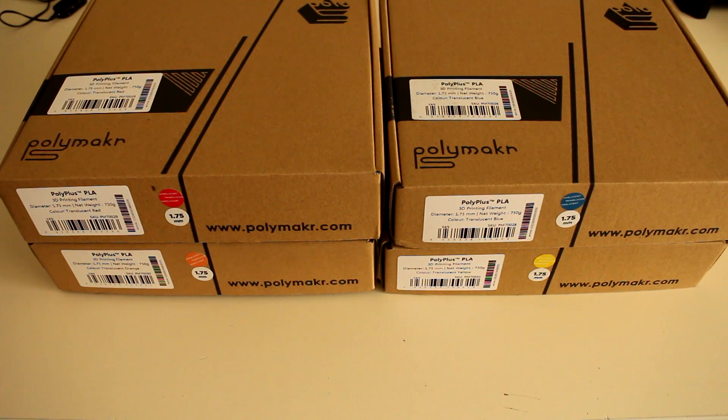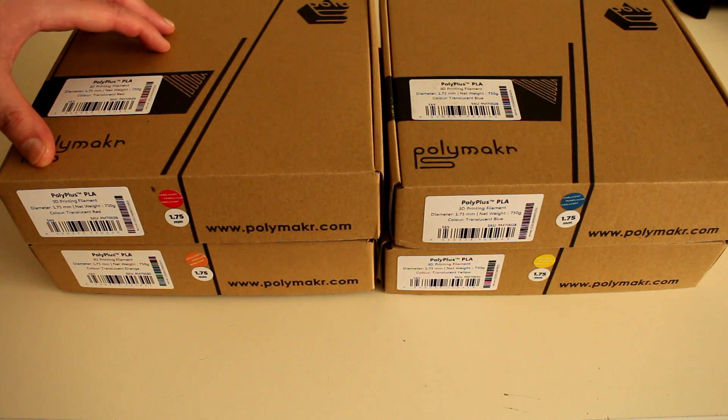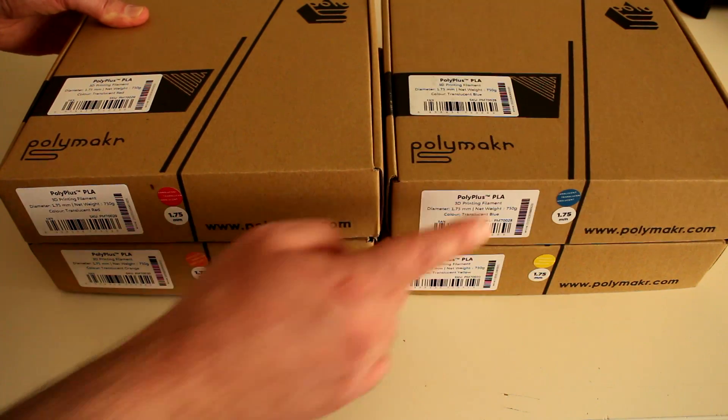For our final product review for 2015, in front of us is PolyMaker's PolyPlus PLA, this time in their translucent range. We have translucent red, translucent orange, yellow, and blue.